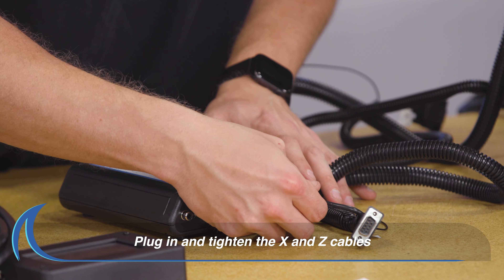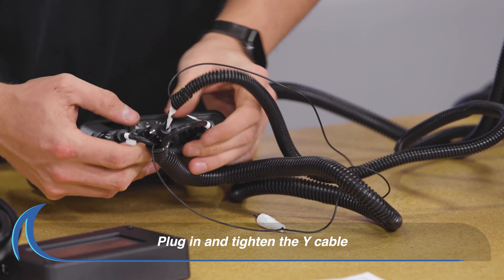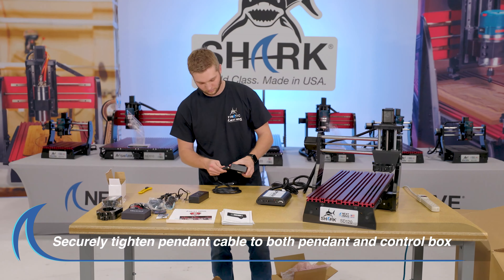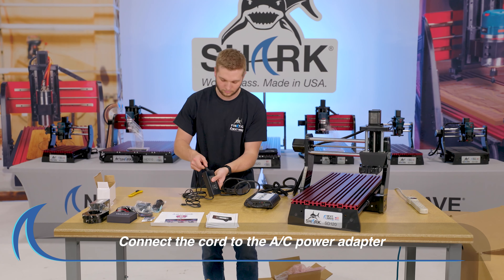Next, plug in and securely tighten the X and Z cables from the side of the gantry to the control box. Plug in and securely tighten the Y cable. Then, plug in the white cable. Plug in and securely tighten the pendant cable to both the pendant and the control box. Connect the cords to the AC power adapter.